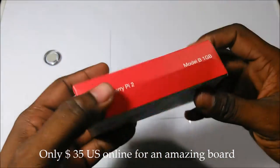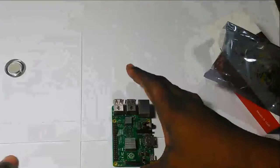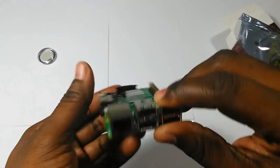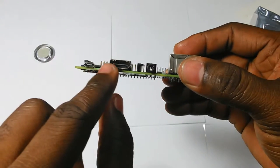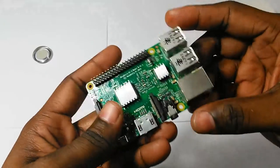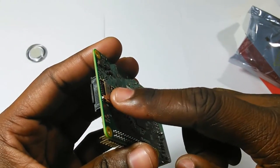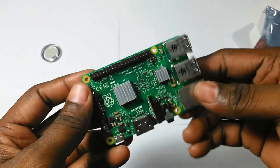Let me open the box for you quickly. Look at the board — this is the port for the network, the video out, audio and the HDMI port, the micro USB for the power source, the GPIO and finally the micro SD slot for the system. It's a very interesting motherboard.